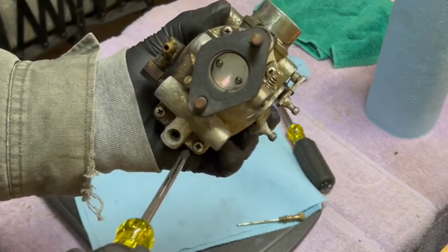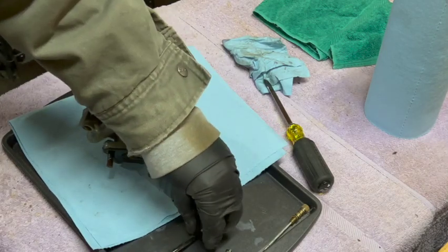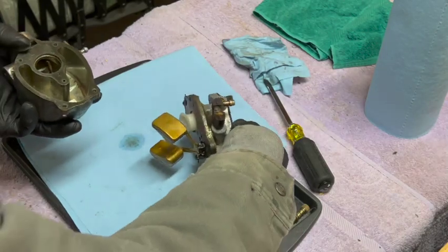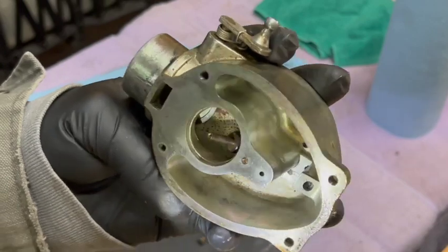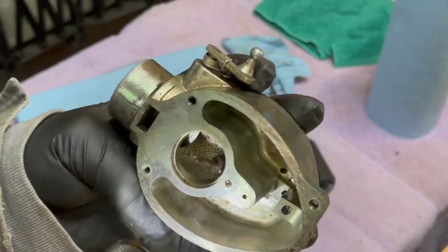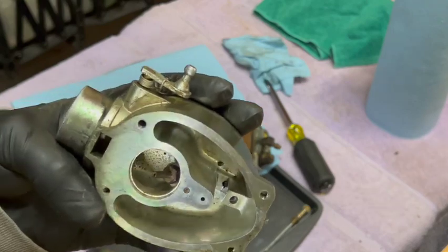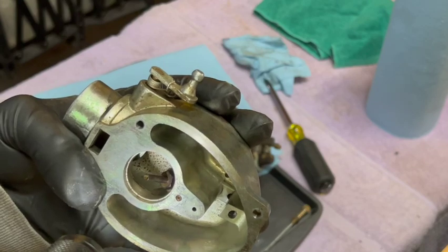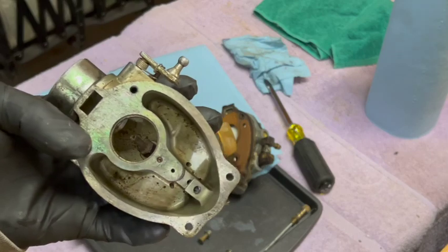There are only four Phillips screws that need to come out. Looking in here, I do not use ethanol gas — there's no green or yellow coloration at all, but there is a little bit of dirt in there. That's sort of inevitable on a tractor; you're going to pick up some dirt over time. I'll throw this in the parts cleaner for 10 or 15 minutes, then verify that the pickup tube is clear, and move on to see what's going on with the needle and seat.